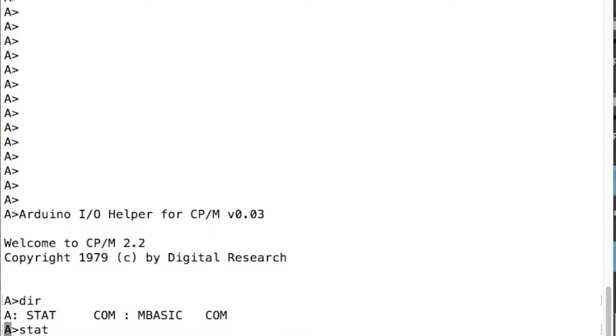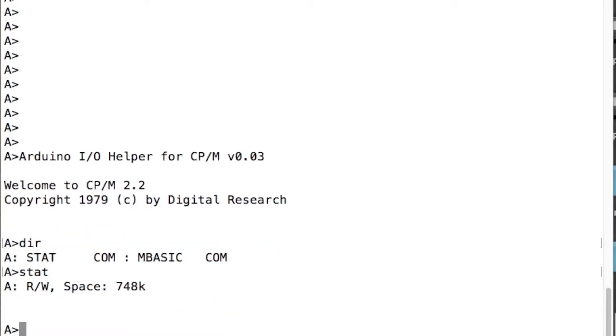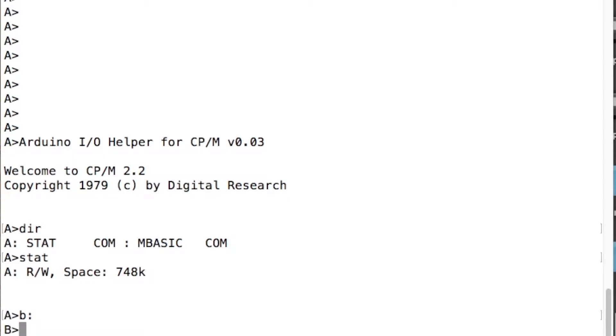You can see things are not running massively fast. The red light flashes on the Arduino to show that we're connecting to the SD card and reading things in. It claims to have 748k of space on drive A. We've got drive B as well, and every time we go onto a new drive — what CPM calls logging on to the drive — it has a quick look around. CPM is a very basic primitive operating system, but I've come to like it actually, by doing this project.